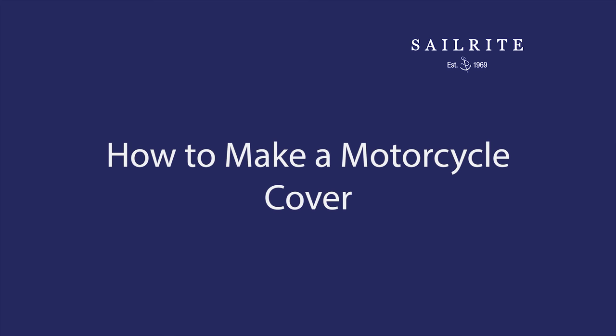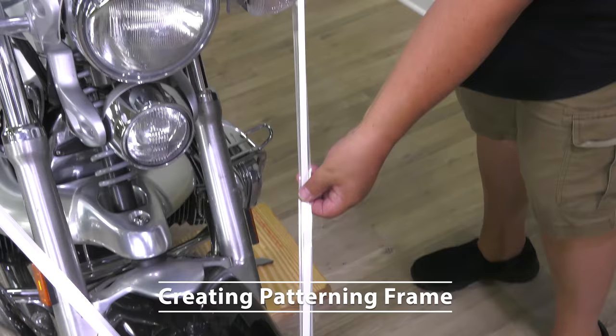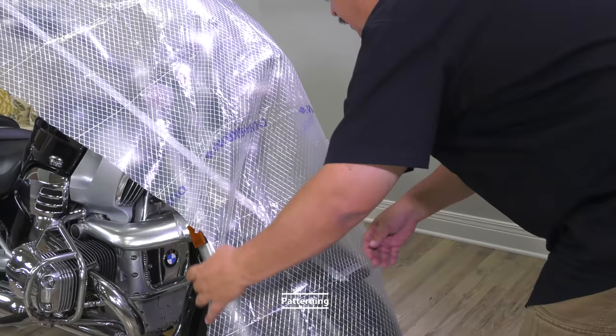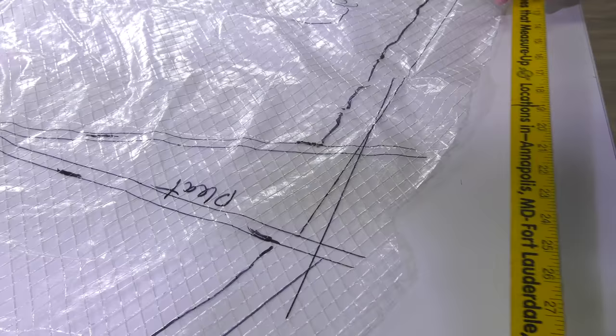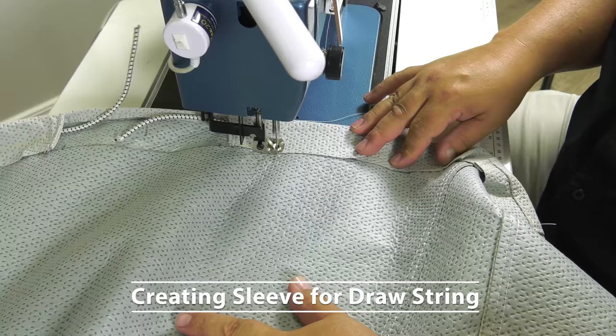In this tutorial we'll show how to determine the fabric required, how to create a patterning frame, how to pattern, how to add pleats to give the pattern shape, how to sew up the motorcycle cover, and how to create a sleeve for a drawstring or shock cord.